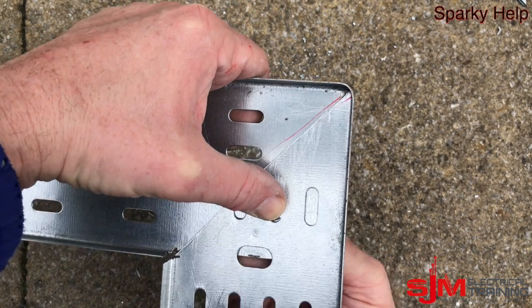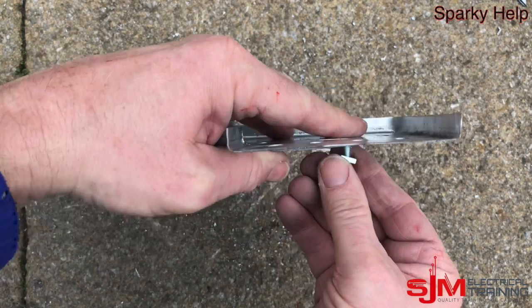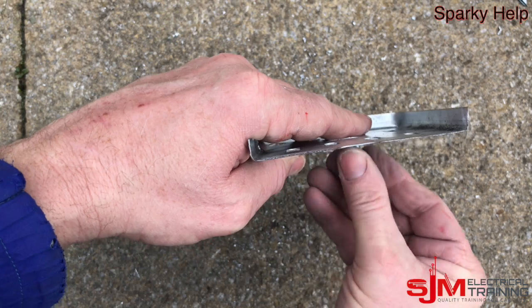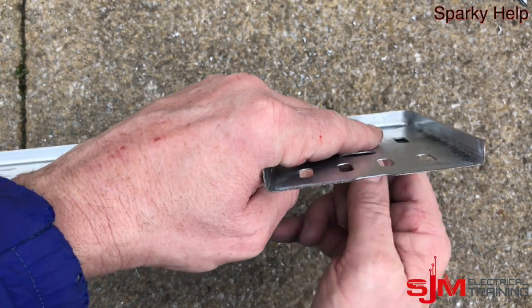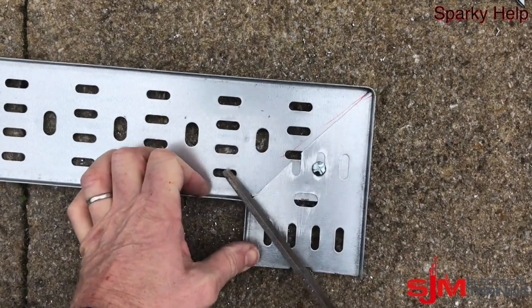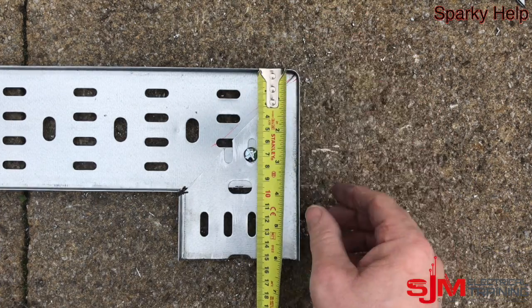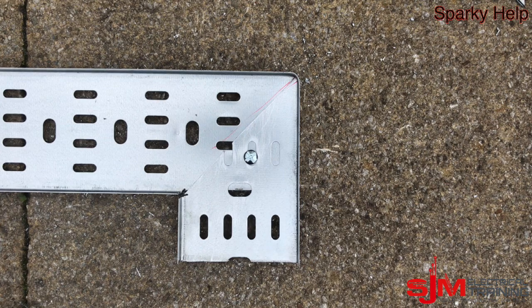Make sure it's nice and tight. Once you've got this, have a look — make sure it fits on your unistrut or whatever you wish to put it on. Make sure it's tight, make sure it's 90, check your measurements that it's 150, and give it a quick file up before you do that. I hope this has been useful — sparky help, thank you very much.